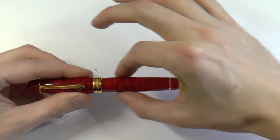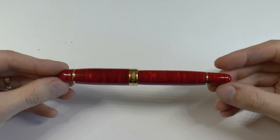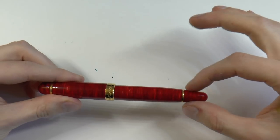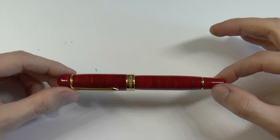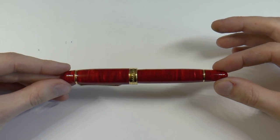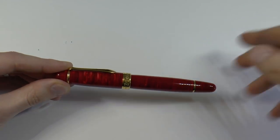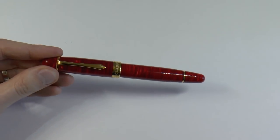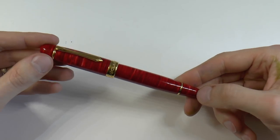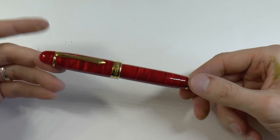The barrel is slightly cigar shaped — a bit wider in the middle and tapers down. There's a nice gold ring here, and those gold rings make for a nice balance. You have a gold center band and a gold ring again. The end cap is relatively long, and I like that. I really love the size of this pen. Everyone I give these pens to to try out says "wow, that is an impressive material." It's a really beautiful deep red color — I can't emphasize that enough.